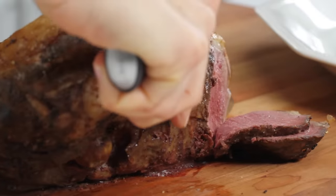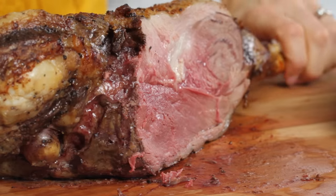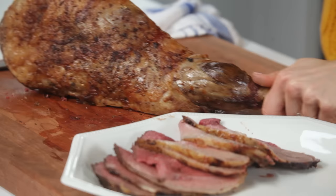Cut thin slices parallel to the bone until you reach the bone. Put those slices on a platter. Now turn the leg on its cut side so that it sits level.